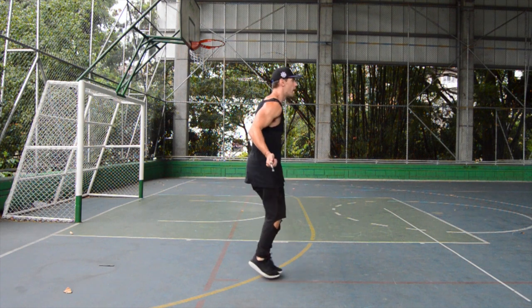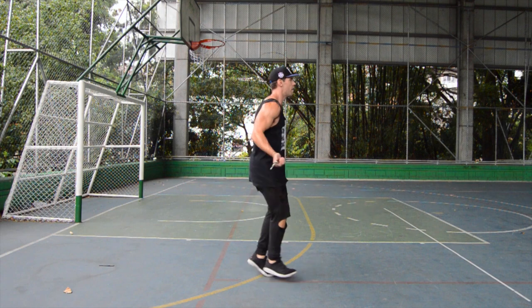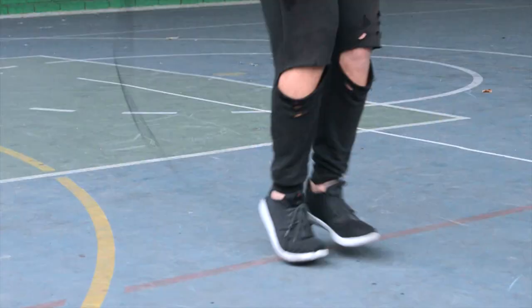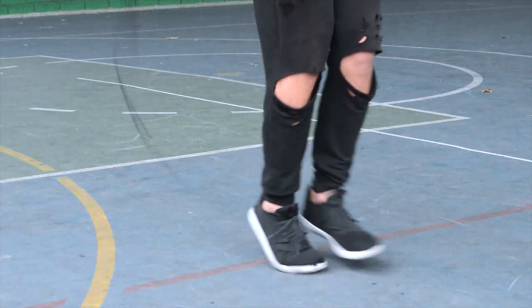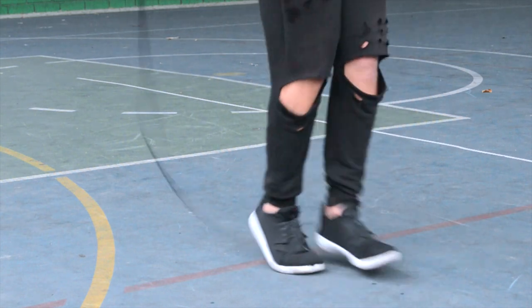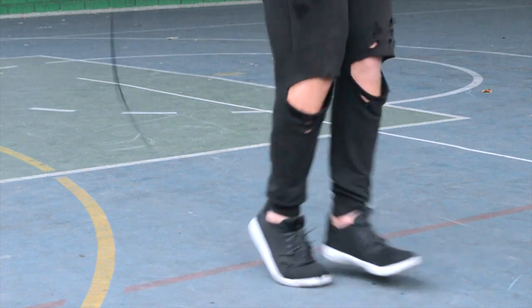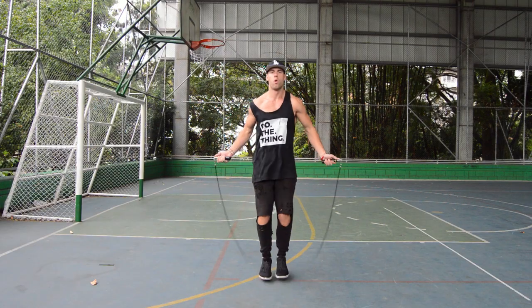Next up, ladies and gentlemen — mummy kicks. For mummy kicks, we're always on our toes when we're jumping rope, but specifically for this one we are kicking out and staying up on the tippy parts of our toes, kicking backwards and forwards, keeping that same knee bend and keeping that same regular bounce form that we have in every single move that we do.